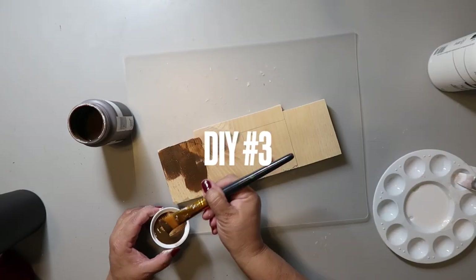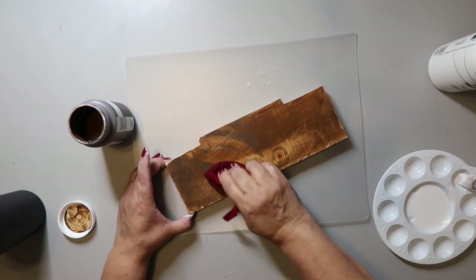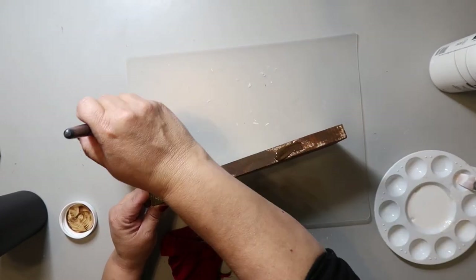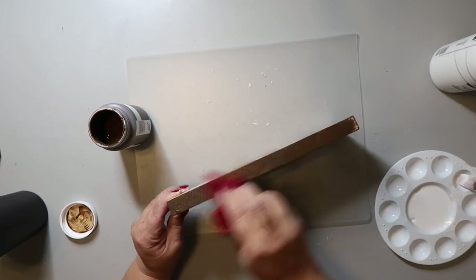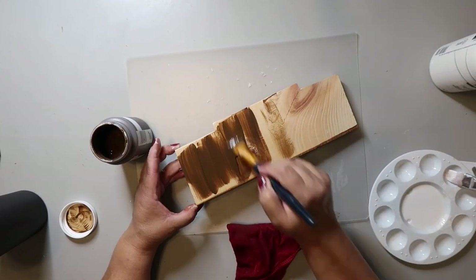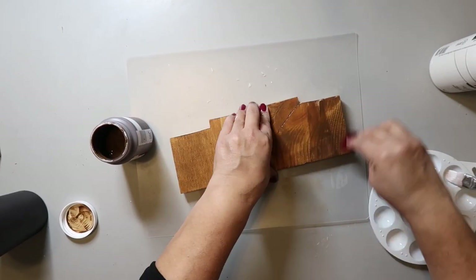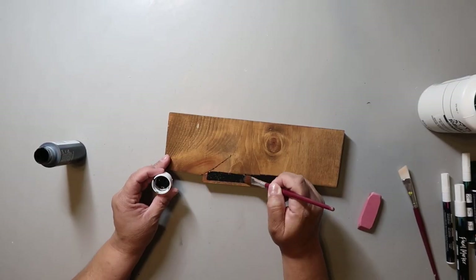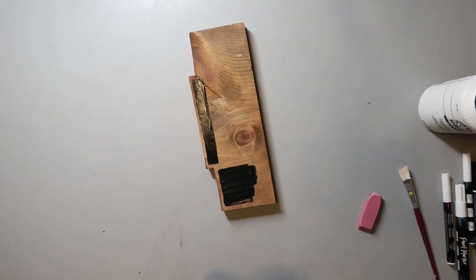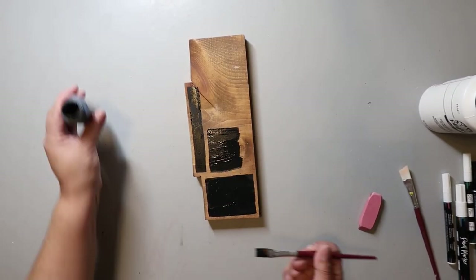Our final DIY is number three — a little wood sign. I cut this out using my jigsaw from a scrap piece of wood left over from another project. I'm staining it with Waverly Wax in the color Antique, painting it on and using a damp scrap cloth to wipe up all the excess. Now I'm going in with some Apple Barrel black paint, making a little section across the top and then sectioning off some little blocks with the paint.